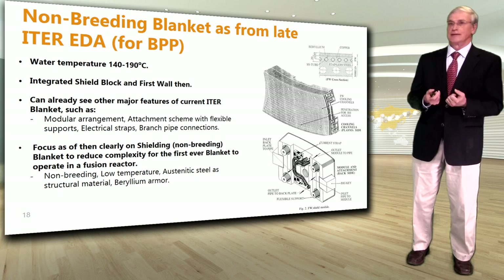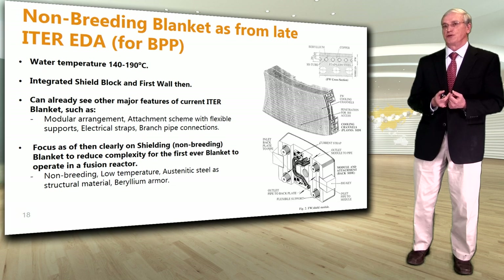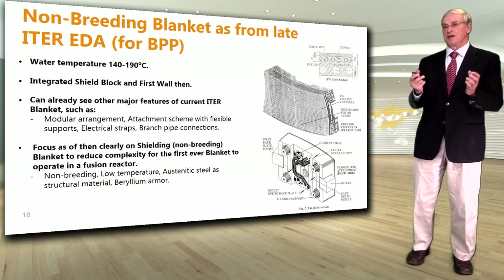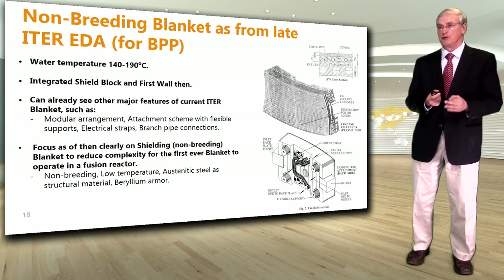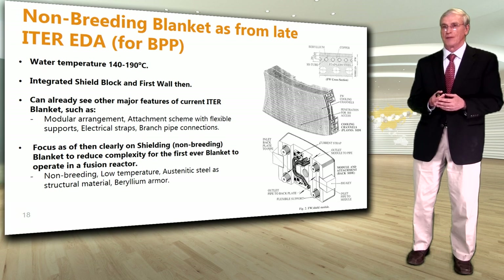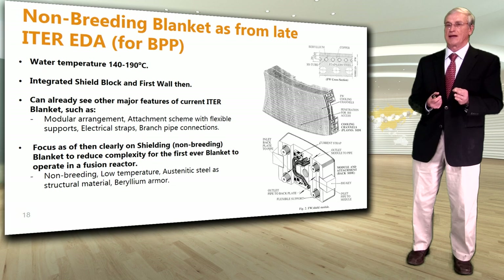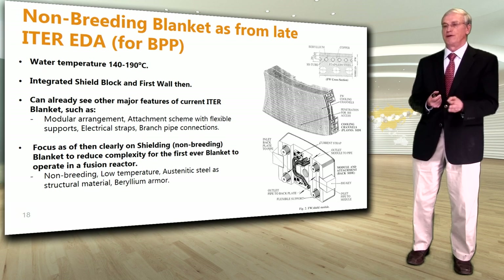From the late EDA phase onwards, the focus shifted to a shielding, non-breeding blanket. The blanket was viewed as an integrated shield block and first wall, with water temperature at 140 to 190 degrees C. Features already visible from that time — which are still used in the current ITER blanket — include a modular arrangement, attachment scheme with flexible supports at the back, electrical straps to conduct current to the vacuum vessel, and branch pipe connections for the water coolant. The focus was clearly on a non-breeding blanket to reduce complexity for the first-ever blanket to operate in a fusion reactor.